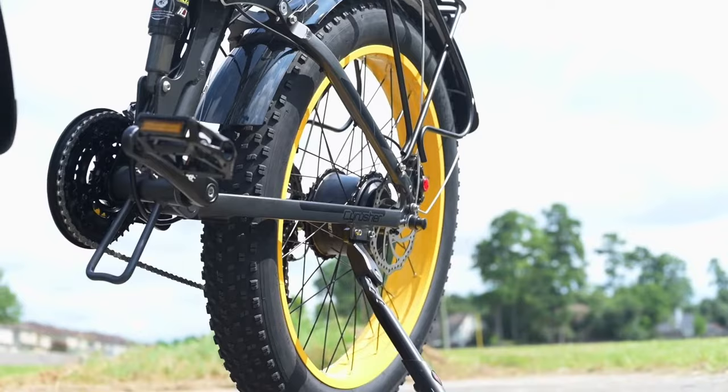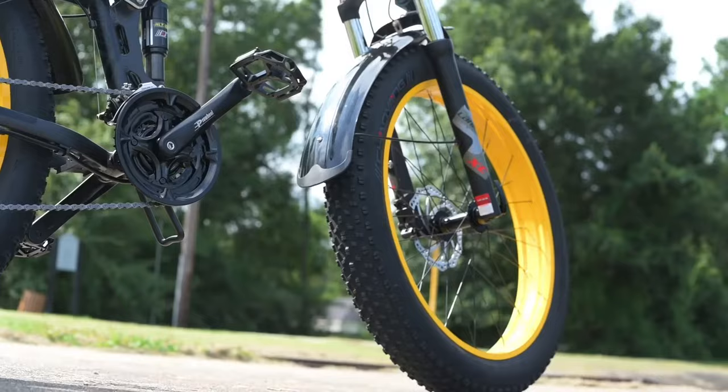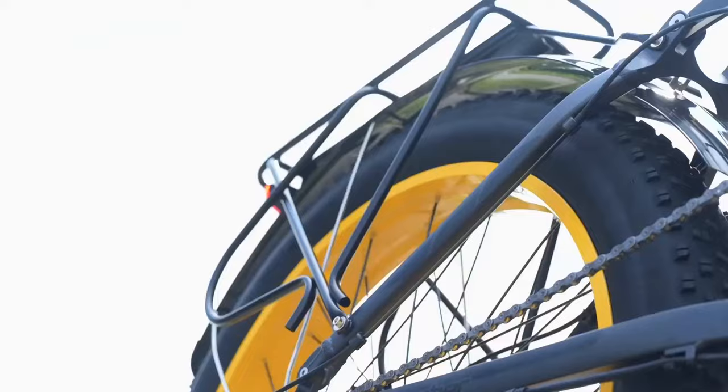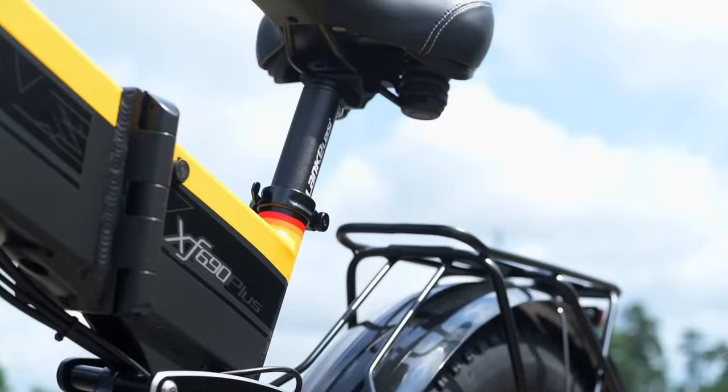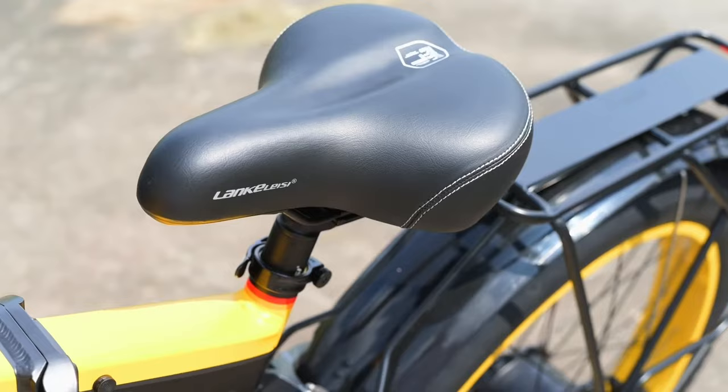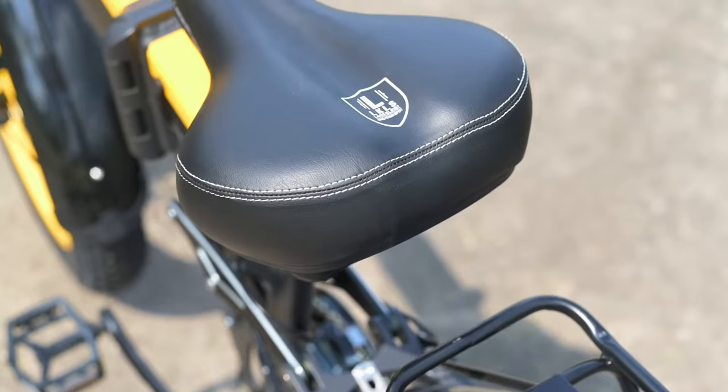The tires have a max PSI of 20, and you can experiment with lower PSIs depending on your environment — on a beach you could drop it down to 3, 4, or 5 PSI. The saddle is a Lanklessy Sport saddle, fairly comfortable, and I believe it's the same one from last year's model. No real complaints about it — if I was keeping the bike long-term, it's not something I'd necessarily upgrade.